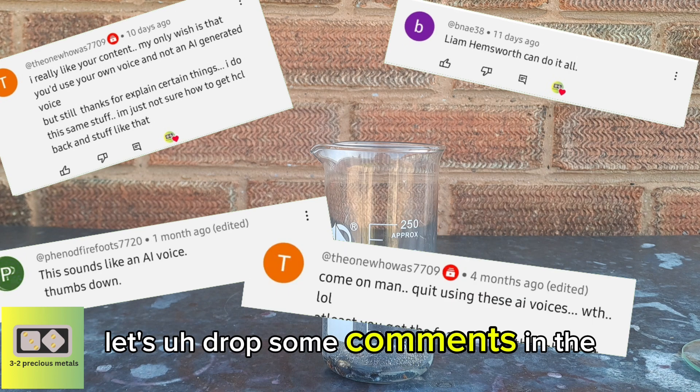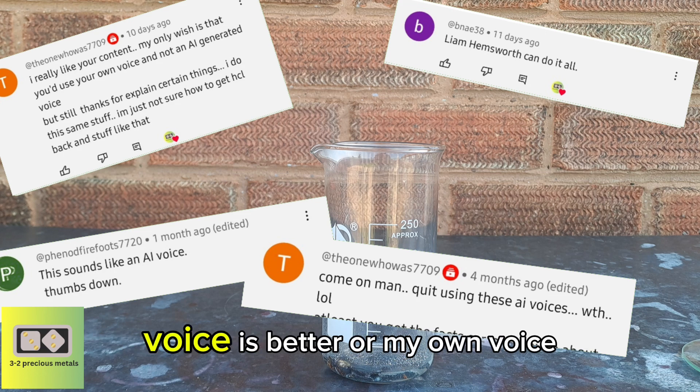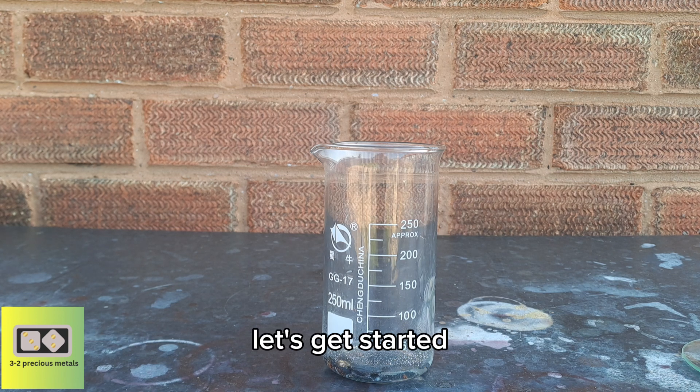Drop some comments in the comments section — let me know whether you feel the AI voice is better or my own voice, and I'll make a decision after this video. So let's get started.